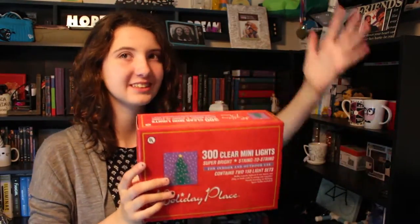So as this is a new channel, I thought what better way to start it off than to decorate my bookshelf with — oh, probably shouldn't have thrown that — 300 clear mini lights. Twinkle lights for short. So I'm just gonna try and put these up and we'll see what happens.